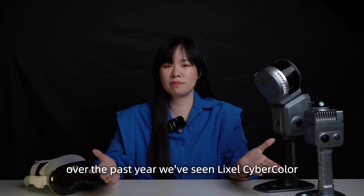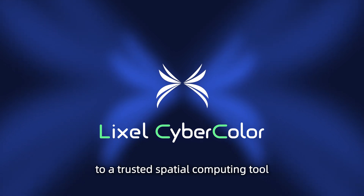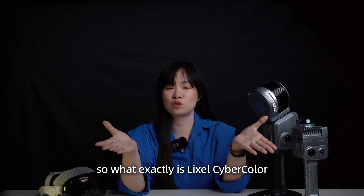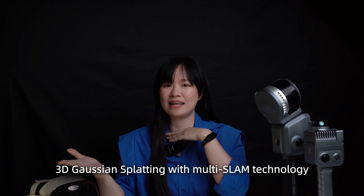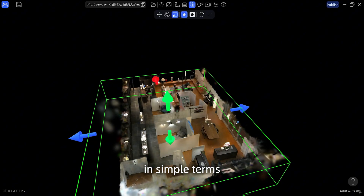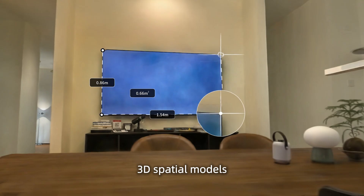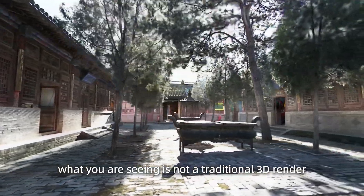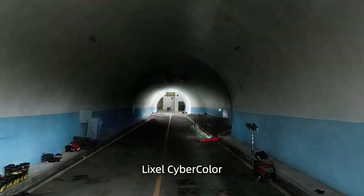Over the past year, we've seen LikeSoCyberColor go from a powerful mobile scanning solution to a trusted spatial computing tool used around the world. So what exactly is LikeSoCyberColor? At its core, it's a powerful tool that combines 3D Gaussian splatting with multi-SLAM technology for spatial 3D modeling. In simple terms, it lets you create incredibly detailed, interactive, and photorealistic 3D spatial models faster and more efficiently than ever before. What you are seeing is not a traditional 3D render — it's a Gaussian splatting model created with LikeSoCyberColor.